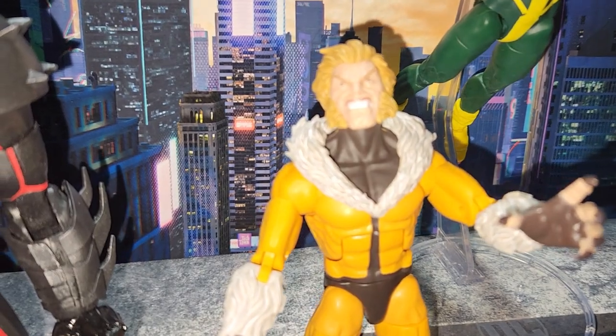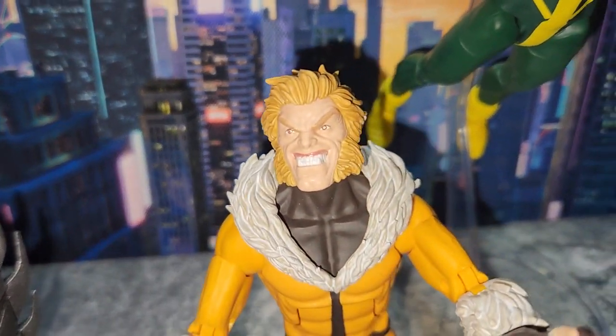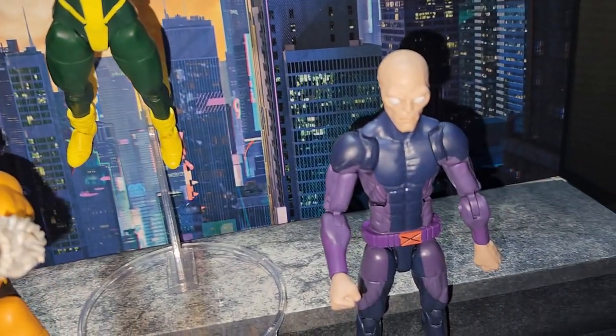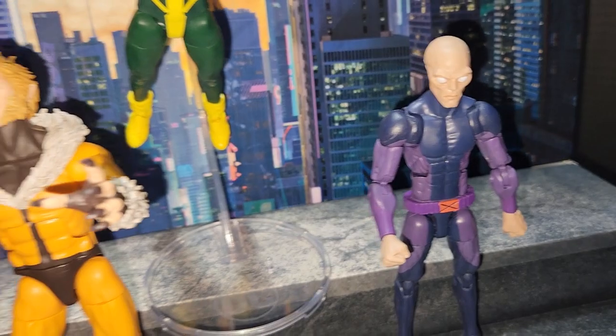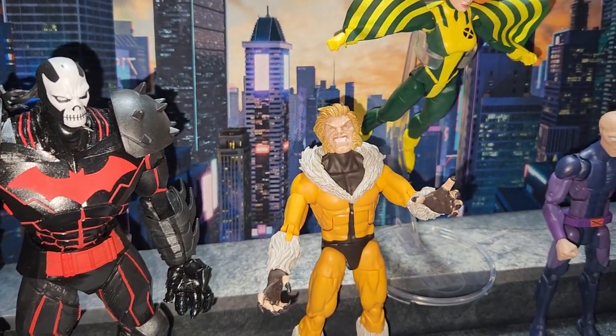Check out Sabretooth — really not a fan of the head sculpt. It just looks like an alien, which I think is a problem.